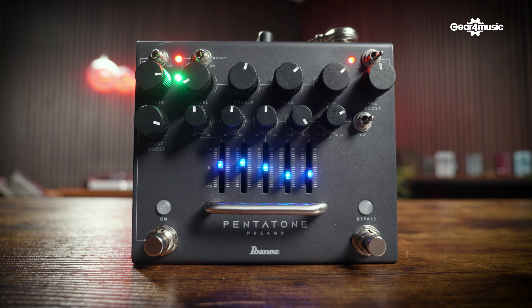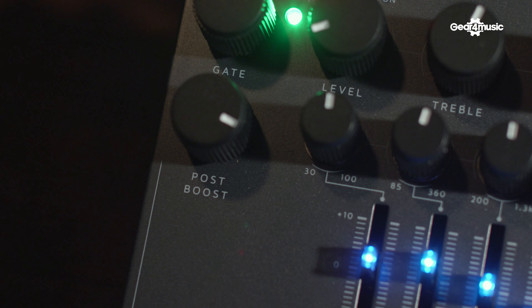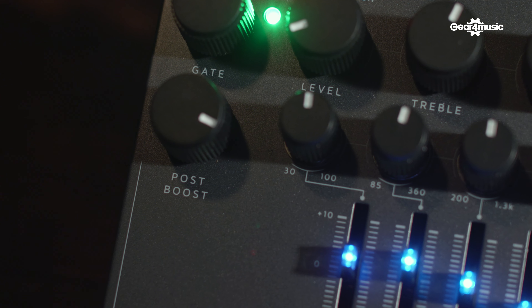The Pentatone includes a 5-band EQ, pre and post boosts, built-in noise gate, bright switches and loads of other cool features. Personally, I want one of these — this would answer a lot of problems for me and let me play straight out of the box with everything I need.